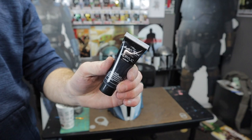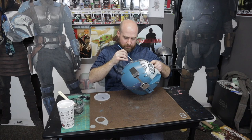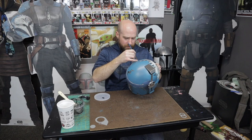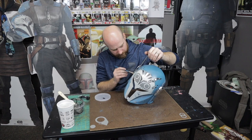Now I'm going to do some detail work with black acrylic paint. I'm going to paint in the little upside-down U-shape in the ears. I'm also going to go around the helmet, slightly water down the acrylic paint, hit all my little cracks and then wipe them away with my finger, leaving a thick layer of grime in all my cracks. Then I'm going to hit it with a black wash using the same acrylic paint — watered down way more — and black wash the entire helmet to grunge up the whole thing.